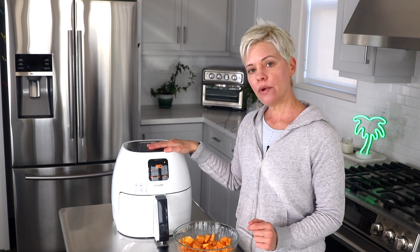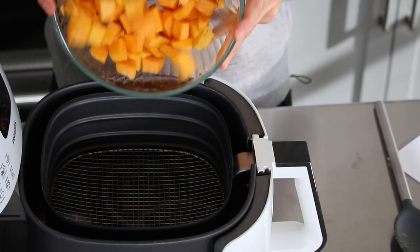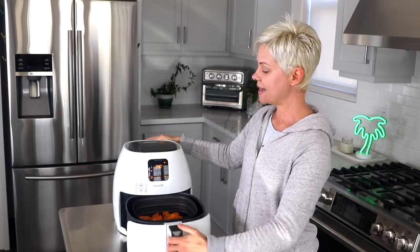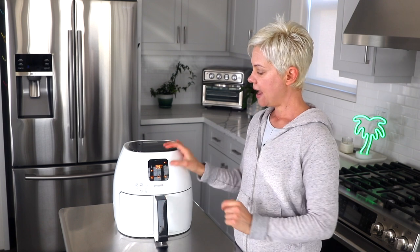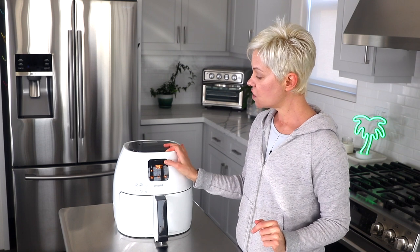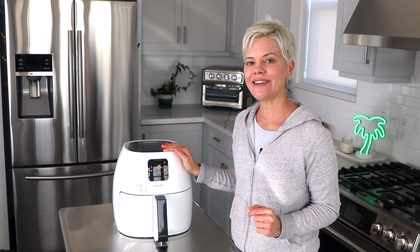Your air fryer may require preheating — mine does not. I'm just going to open up the drawer here and add the squash into the basket, then close the drawer and set the time to 400 degrees for 30 minutes. If you were to make this in an oven it would take at least 45 or maybe even up to 60 minutes, so this really is a time-saving recipe.